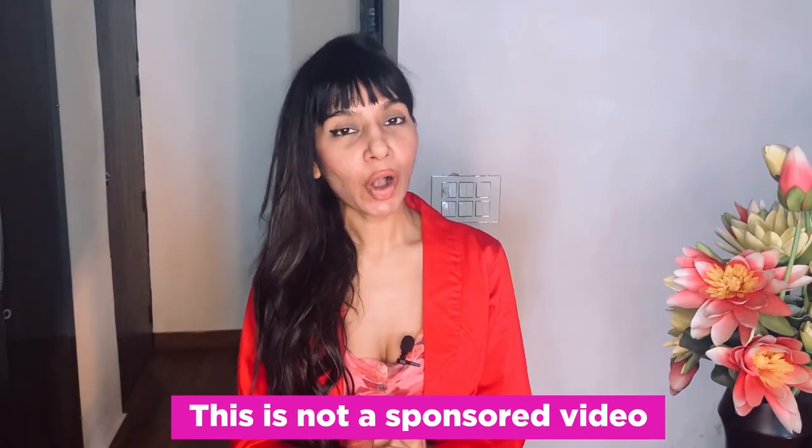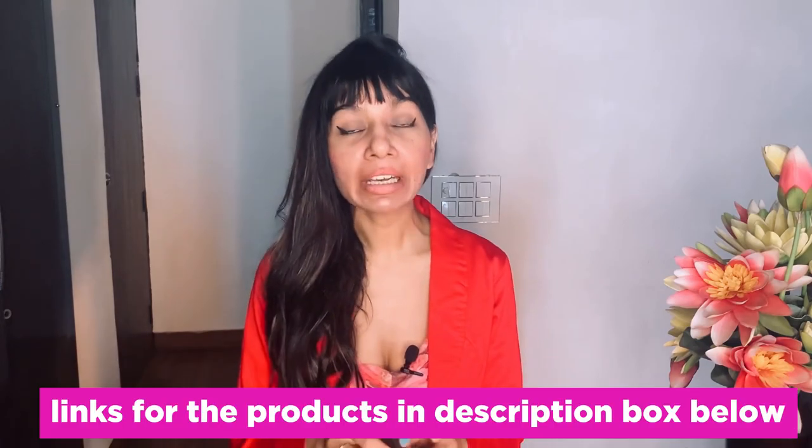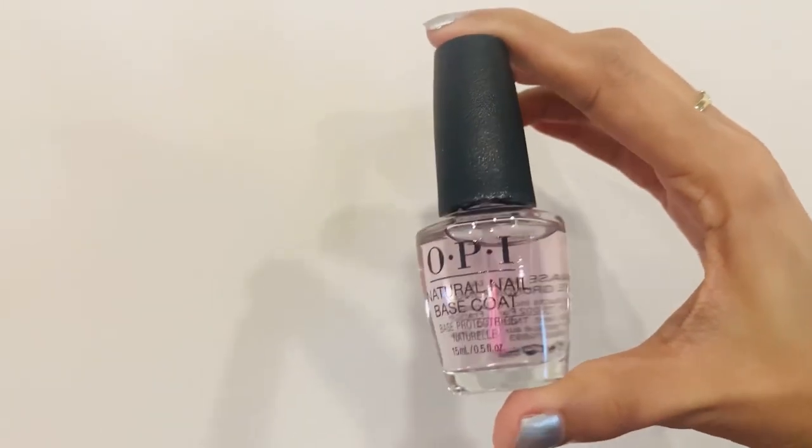Hi guys, thank you for stopping by on my channel Kiga. Today I'm going to be doing a product review. The product I'm talking about today is the OPI Natural Nail Base Coat. I'll also be telling you why you need this, what it does to your nails, and how you actually go about using this product.